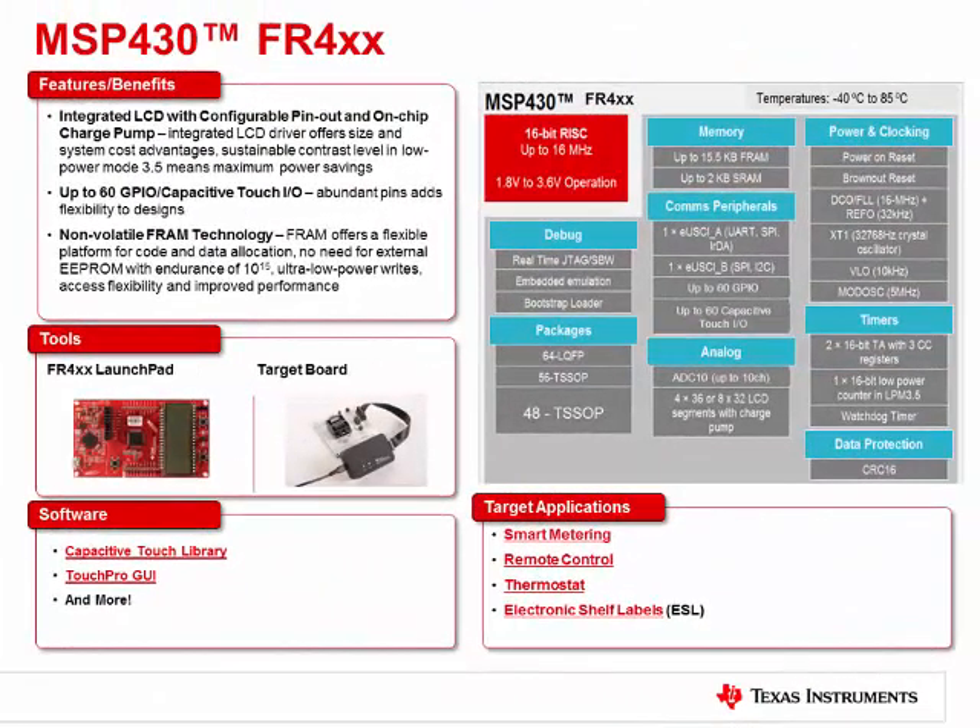The MSP430 FR4X series takes all the great benefits of the FR2X series and adds on LCD. What you'll find here is a 256-segment LCD with an integrated charge pump for maintaining contrast in low power modes, and it's super flexible — you can use software to configure the pins so that you can lay out the LCD however you need to. This set of devices will have an FR4 LaunchPad, which will be the first LCD-enabled LaunchPad, as well as target boards so you can get started. This is going to be great for metering applications that need LCD, as well as things like thermostats or electronic shelf labels.